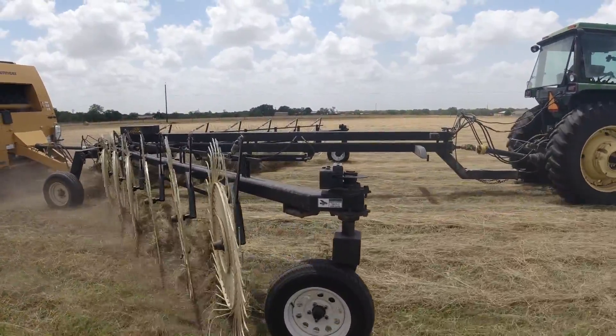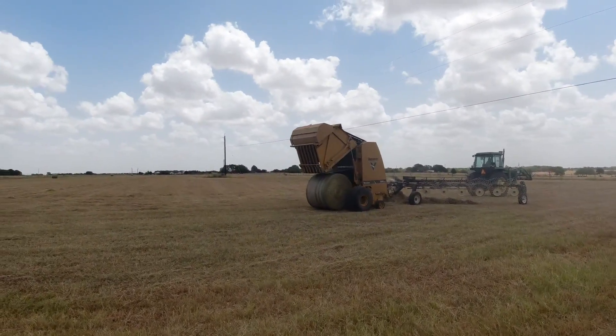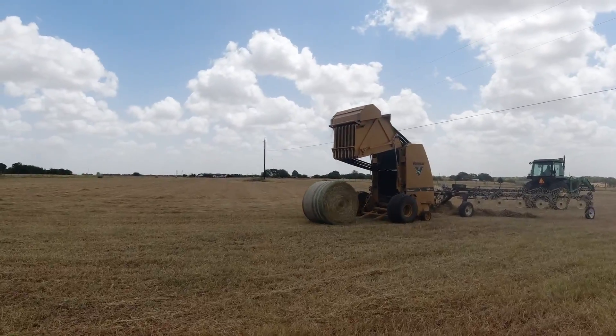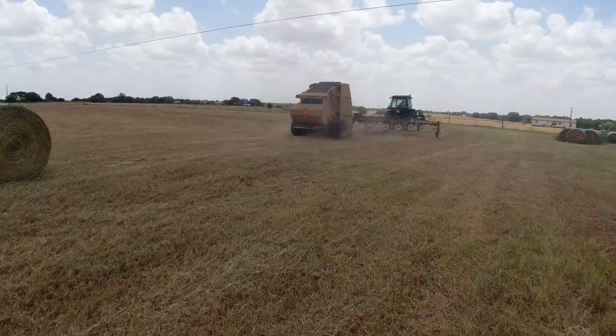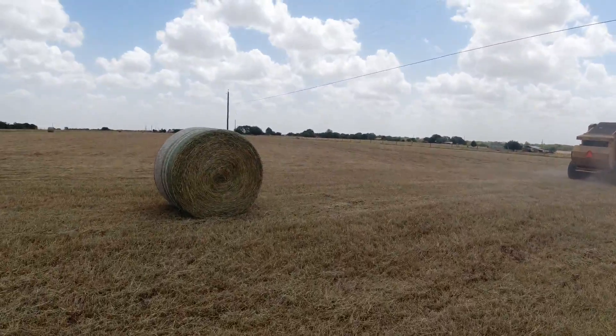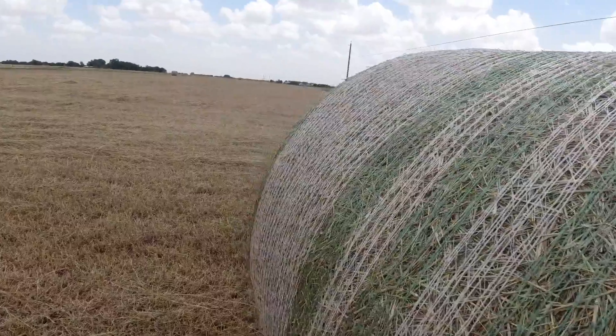That's a lot of hay. This one had a lot of Johnson grass in it — he has a mass infestation of Johnson grass right on the road edge. It looks good. It's probably a little wet, but it ain't gonna hurt nothing.